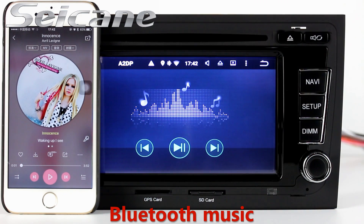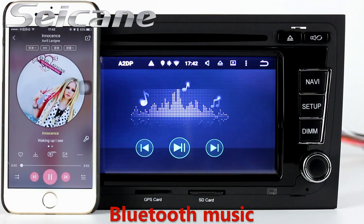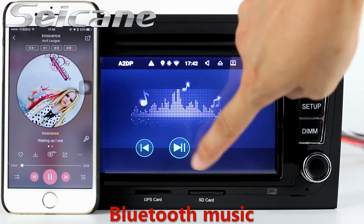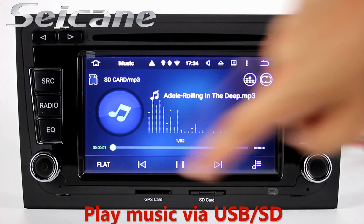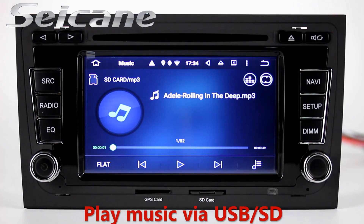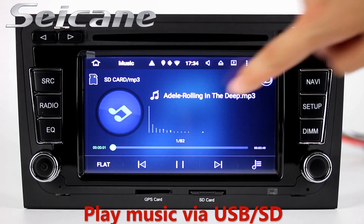Insert an SD card into the unit, then you can play media files from it. You can listen to songs freely.